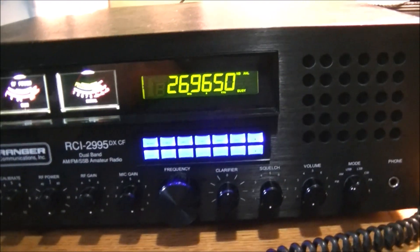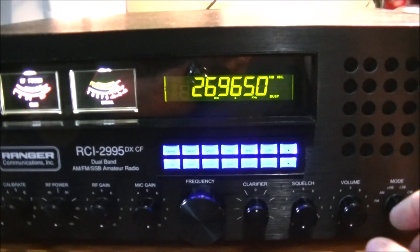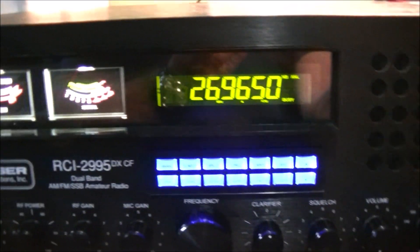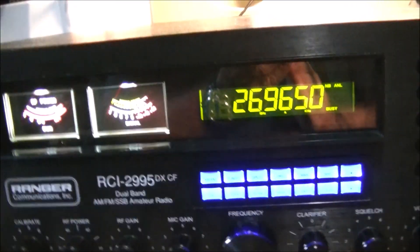Hey everyone, welcome back. I just wanted to do a little update here — a quick one, won't be so long — on the Ranger 2995 DXCF. Lost the amplifier in the radio a couple weeks ago.